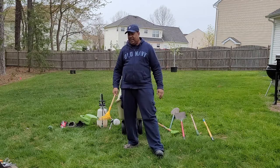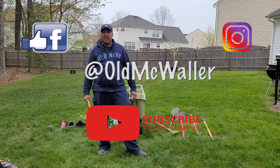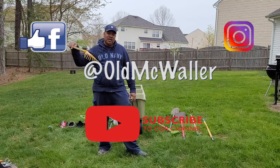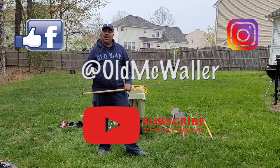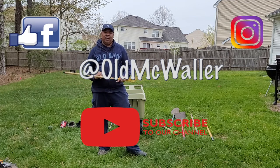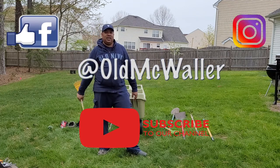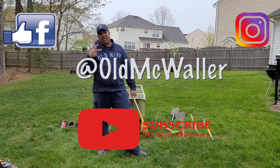So guys, hopefully this video is helpful to you. Let me know if you have any tools that you like to use — drop that down in the comments below. If this video has helped you, drop it down. Make sure you comment, like, share, subscribe, and we'll be bringing you more videos. Like I always say, get to growing. Peace.